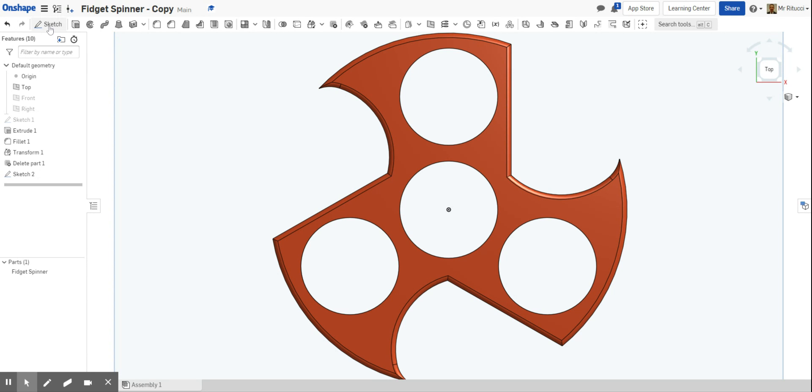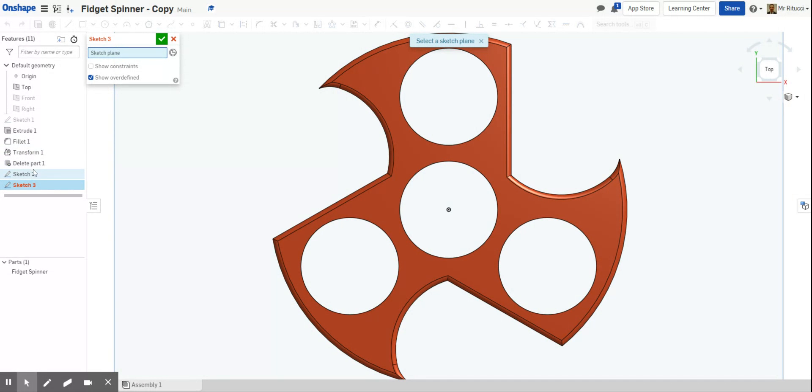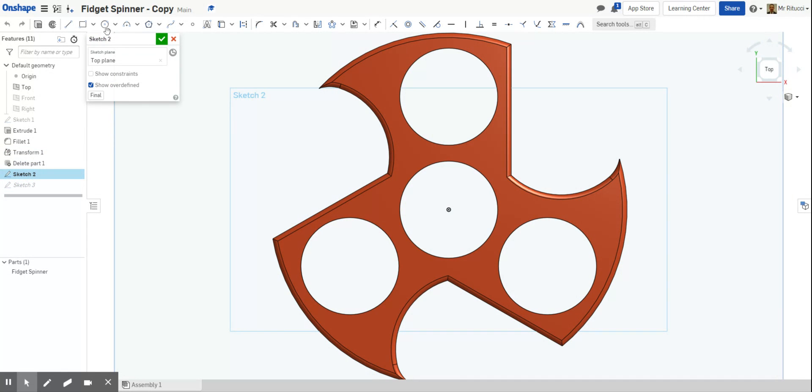Now I'm going to draw two circles. The first circle goes from the center point and I'll pull it out, then the same again with the one in the middle. I'm going to add dimensions — the first one is 22, which matches the bearing from the previous drawing. Then this inner circle, which is the inner part of the bearing — the bit that the axle goes through — I want that to be 8.